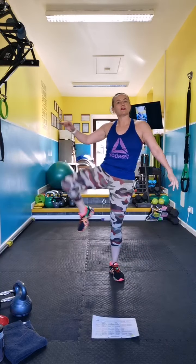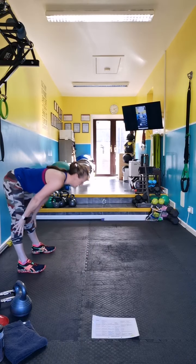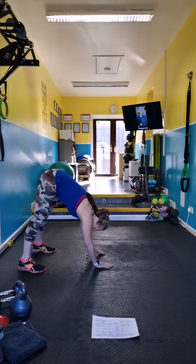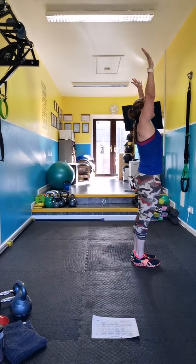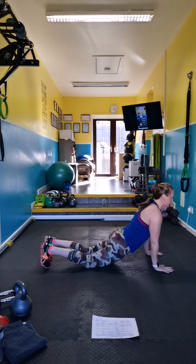You can do a walk-out to plank if you want — let's try that this time. So literally just walk down, stretch the hamstrings, plank. Or fold, step back, even drop, stretch.